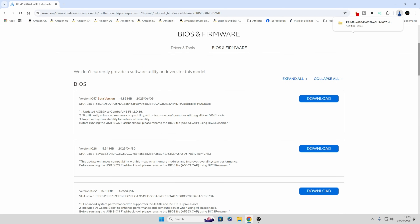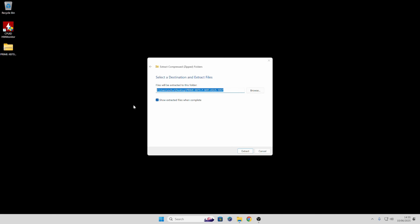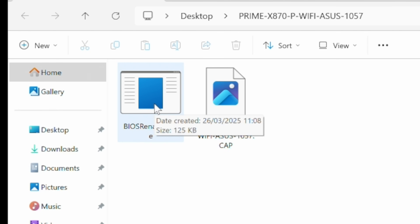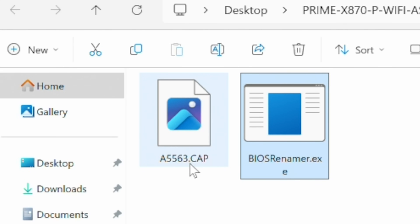We're done there, so close the browser window. On the Windows desktop we have our zipped file, so we need to extract it — right click and choose extract all, go along with the defaults and click extract. We've got some options here: the CAP file is the bare BIOS file. If you're doing a BIOS update without using the BIOS flashback button — i.e., your system is working and you just want to update from within the BIOS itself — you can use this file on its own. If you are doing it via the USB flashback method, you have to use the BIOS renamer. Double click on the EXE and press any key to continue.